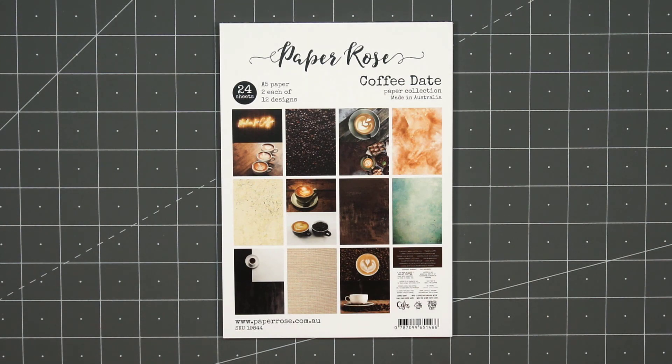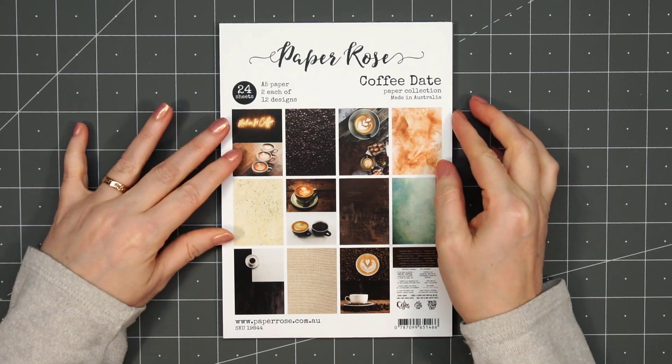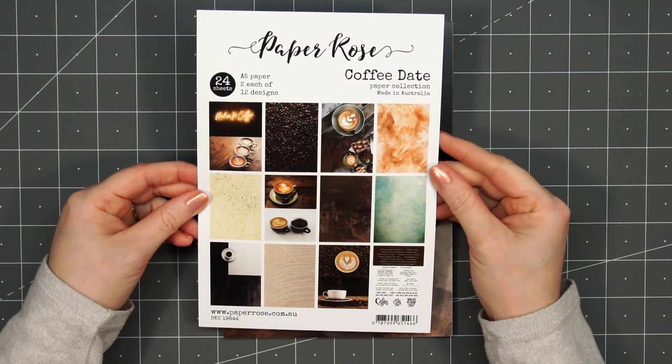Hello friends, it's Christy Marcotte. Today I'm sharing some cards I made using Paper Rose's Coffee Date paper collection.